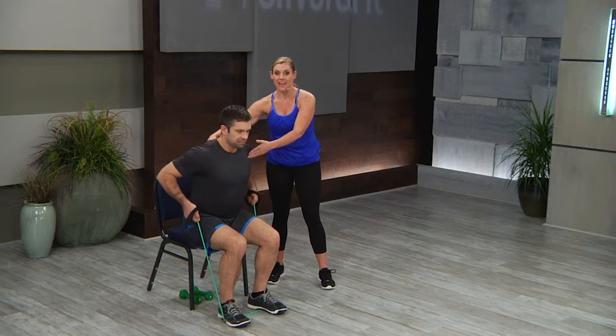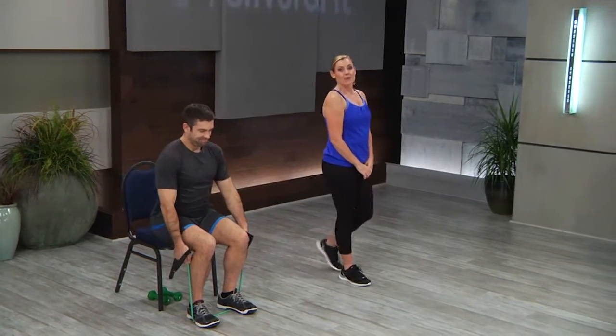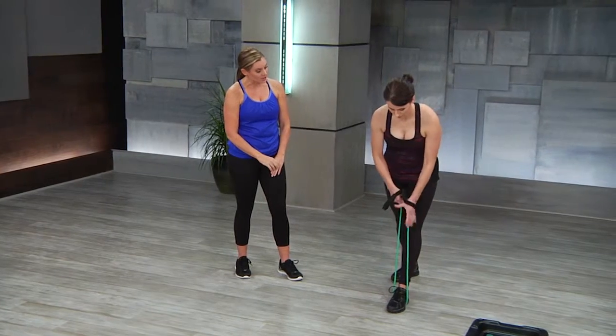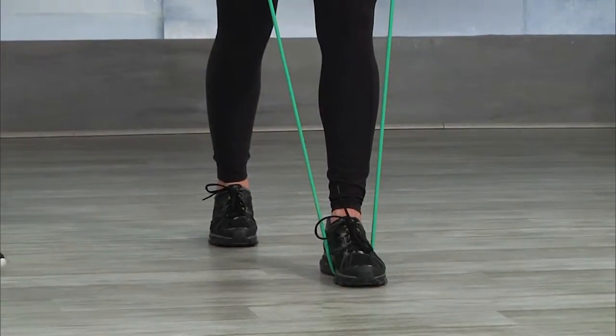Shoulders are coming together and down. Moving over to Darcy, she's going to demonstrate this in the second progression, which is a stagger stance. She's doing the same thing — putting her hands through, holding onto the band. She has that nice long spine.